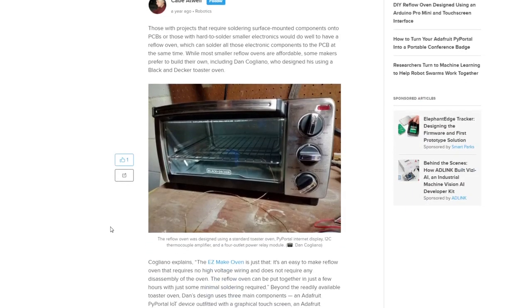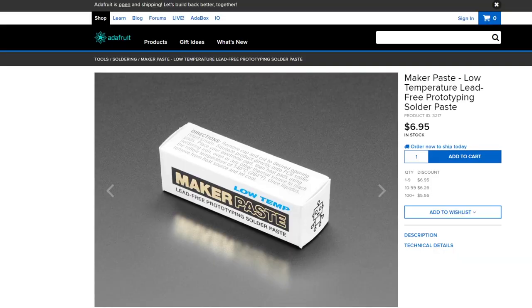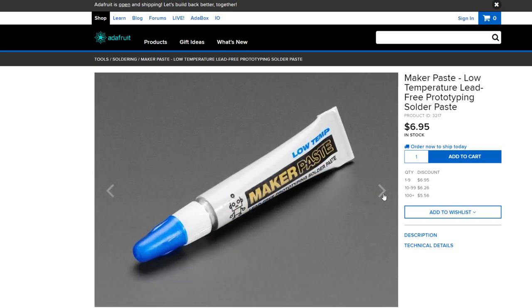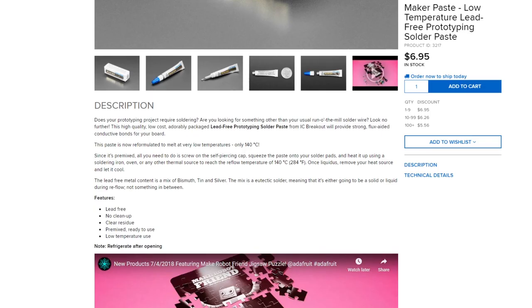Hobbyists will use hot air guns or toaster ovens to do this at home on a small scale. Different types of solder paste reflow at different temperatures. There's a whole series of low-temperature pastes that fit right in the temperature range of the Easy-Bake Oven. The one I'm using today is called Maker Paste. It's a small tube you can get for pretty cheap from Adafruit, and it reflows at a temperature of 284 degrees Fahrenheit. Right about the range of other more popular brands like Chipquik — all between 281 and 285 degrees Fahrenheit.